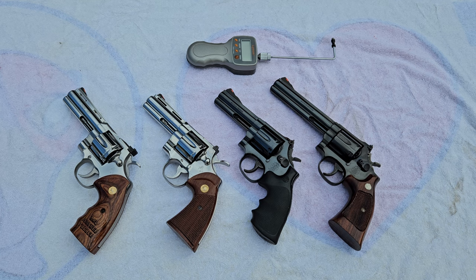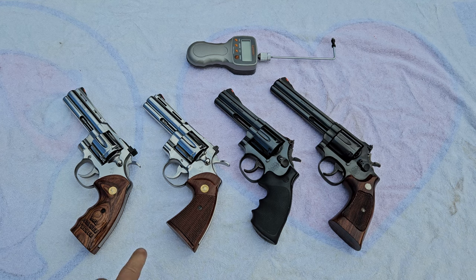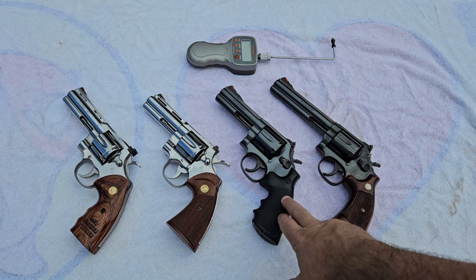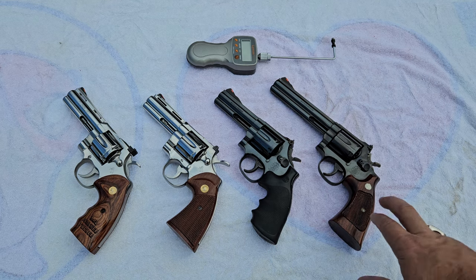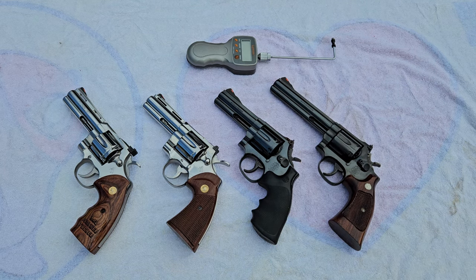Going from left to right, we have one of the brand new Colt Pythons — the recently released ones that came out in 2020. We have a 1980s stainless Colt Python. We have a Smith & Wesson 586-4, probably one of the last years of the really good ones, a pre-lock one. And we have a Smith & Wesson 586 no-dash on the right, one of the first years that came out around 1980.